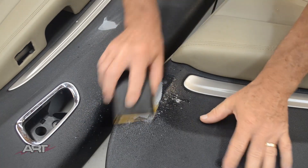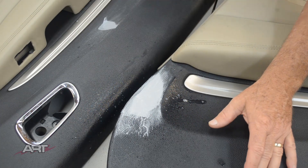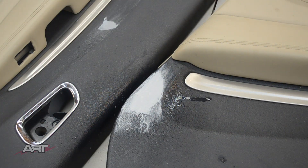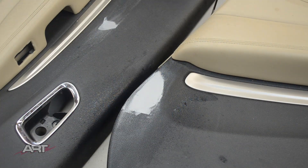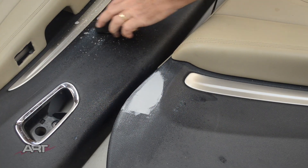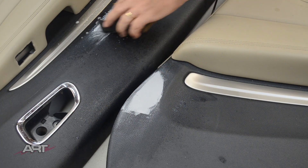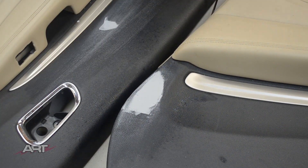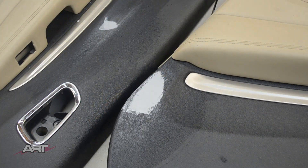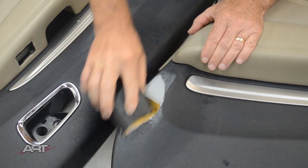Use your judgment when block sanding here, whether you want to start with a hundred grit or go straight to 220 grit. Every operation will be a little different, but if your second application was good, then 220 might give you what you need. You can also try sanding it dry and see if that gives you a different result.